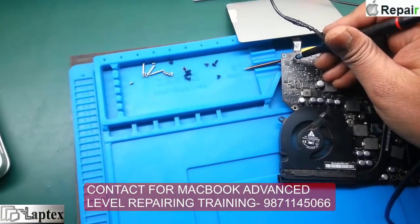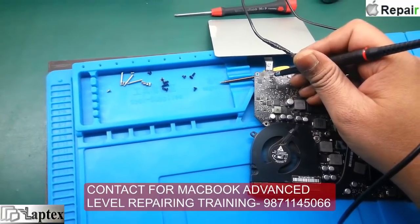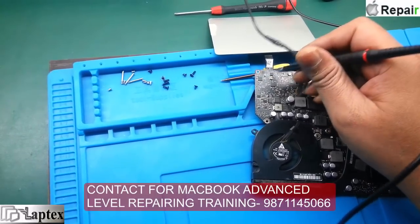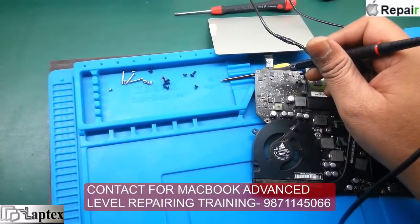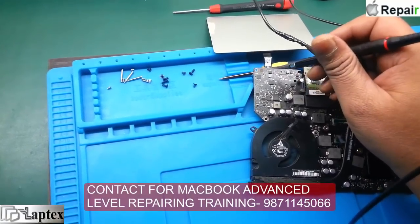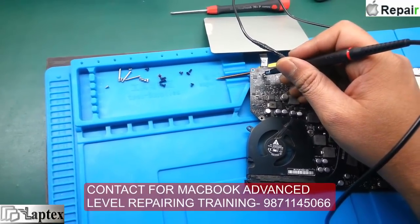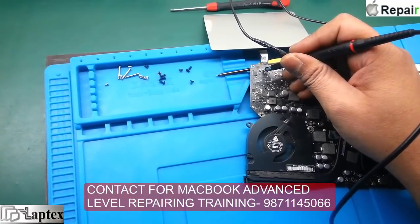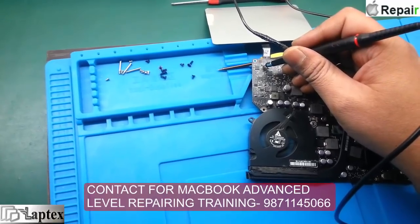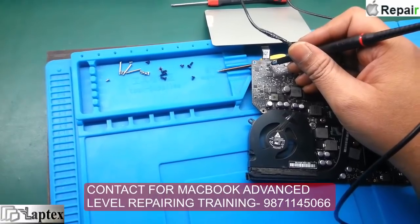I think the booster regulator is faulty, or some auxiliary component through which the boost voltage passes could be faulty at that point. Since I am getting the enable voltage here, I must get the output of 18V on this point. So the booster regulator is likely faulty.